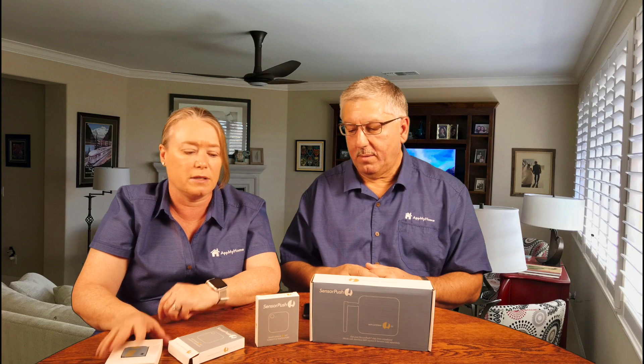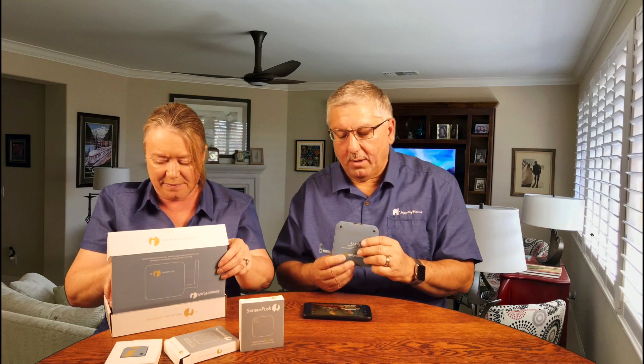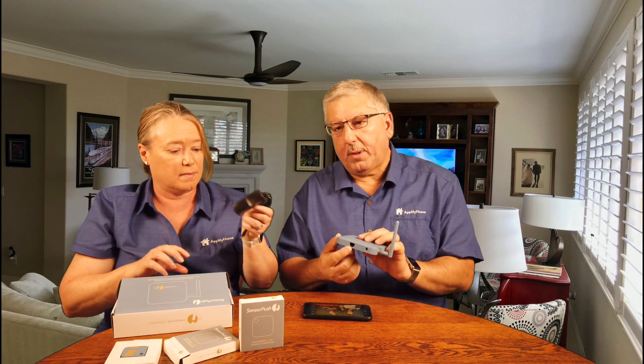We've got two of these, so we can put one in our fridge and one in our freezer. And this is a gateway — let's go ahead and open this up. Here's the little Sensor Push gateway — it's a tiny Wi-Fi gateway box, so we can just hook this up to our router. What's really nice is that it has Bluetooth so it can talk to the sensors. It also has an Ethernet port, so if you want to plug it directly into your router you can do that, or you can just use Wi-Fi. Wi-Fi is really the way to go since our router is a long way from our refrigerator, and it gives you access to the internet.